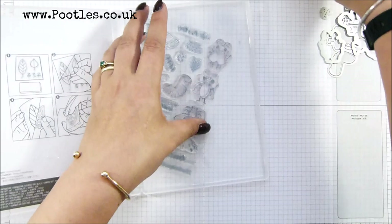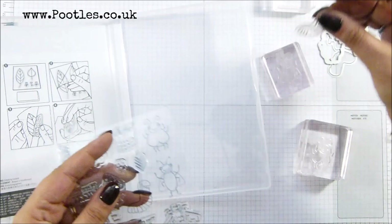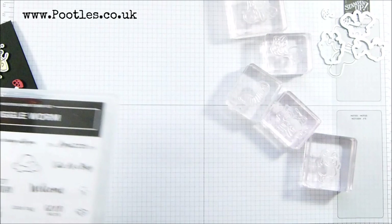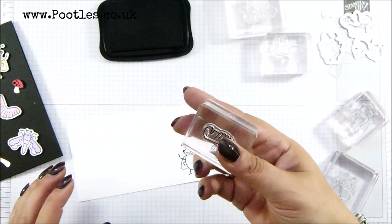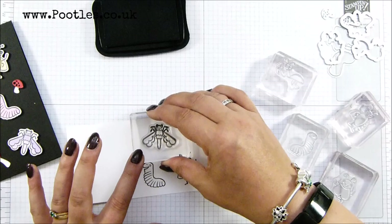I'm going to scoop those to one side and pull out all my little critters, and I'm going to stick them all up on blocks. Okay, so there's those five, and I've got my Memento and a scrap of Whisper White. Going to stamp all of these — last one.